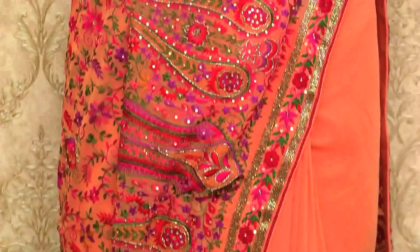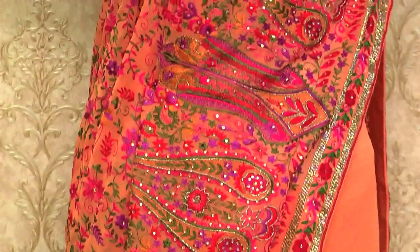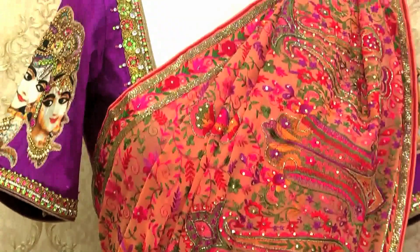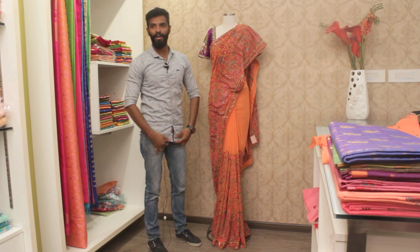This is a Lord Krishna motif, and we fill all the little motifs with hand embroidery. You can see it here. And this is a cost of 12,500 rupees.